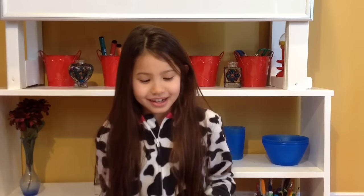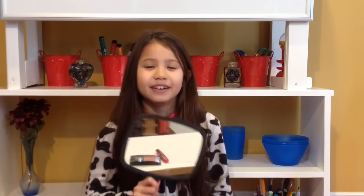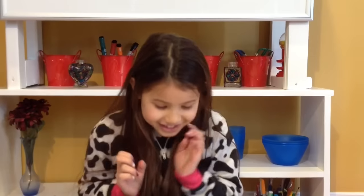Hi guys, I'm Kiana and I'm going to be doing the No Mirror Makeup Challenge. I'm going to put on makeup without using a mirror. So let's get started.